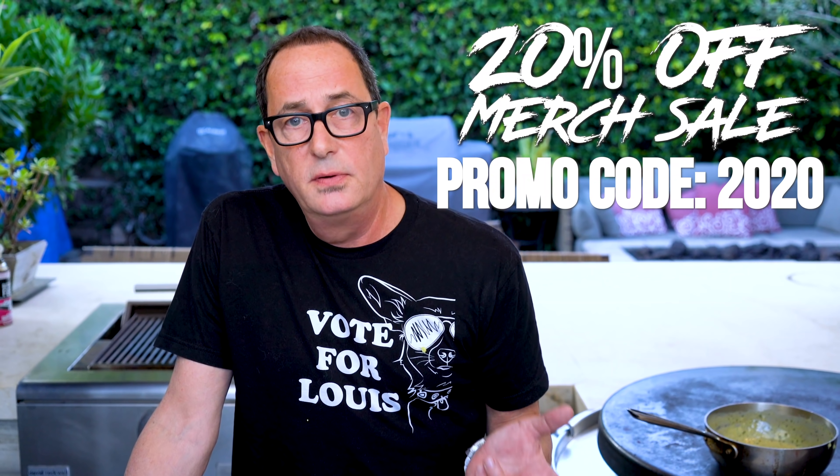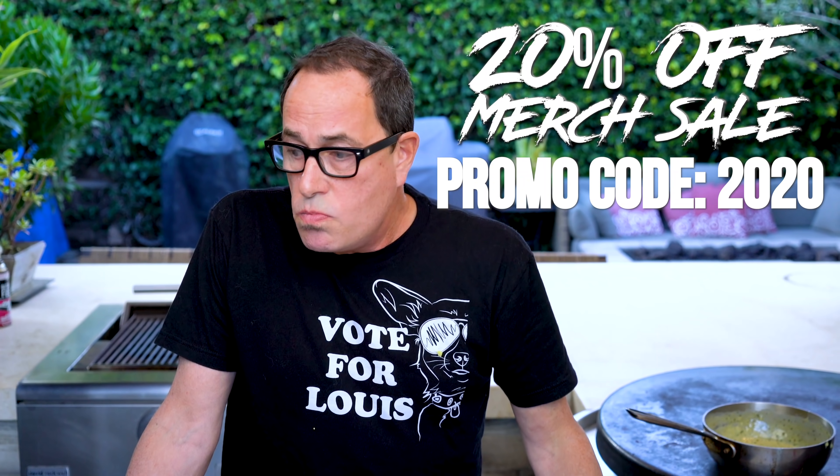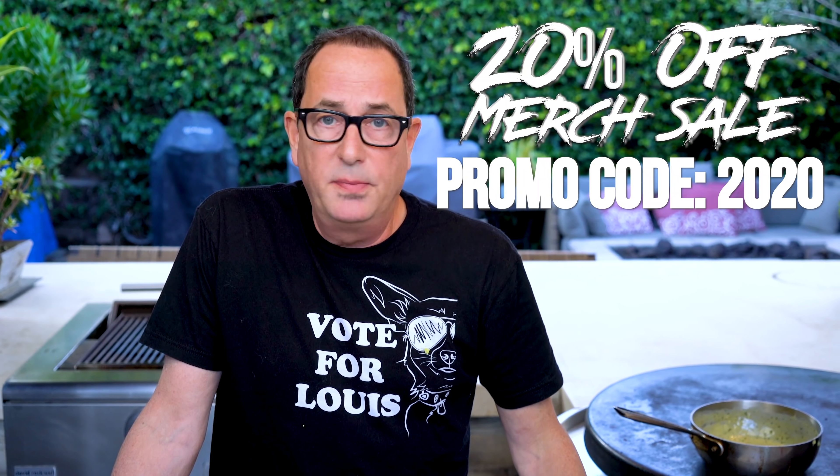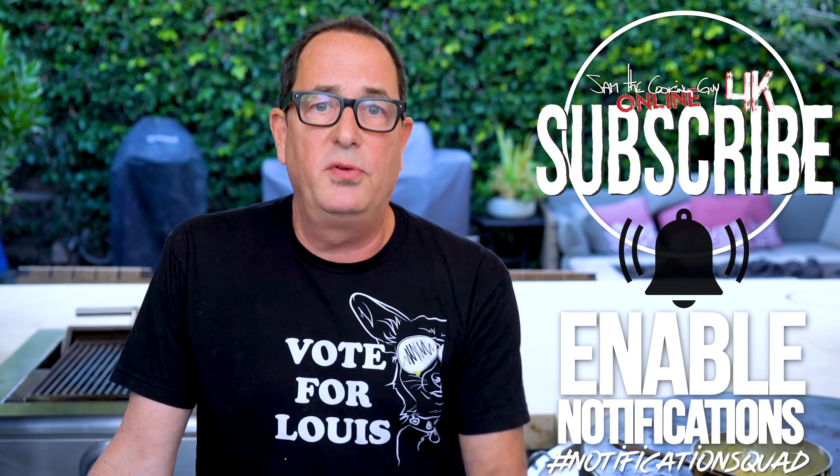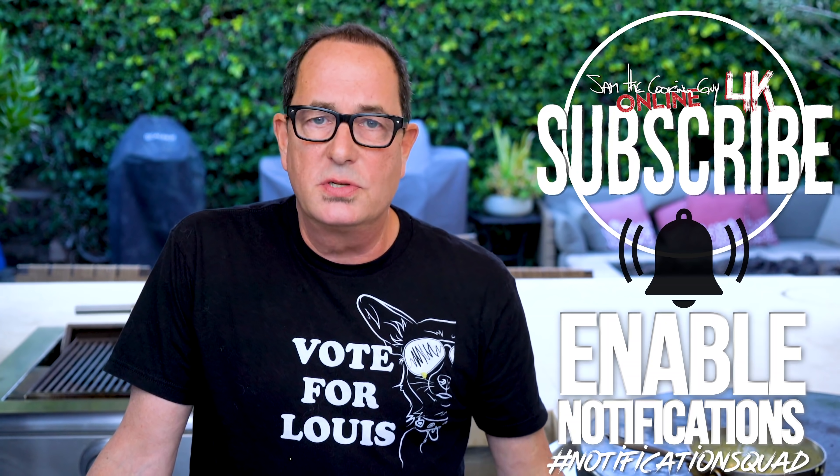We have some new merchandise coming up — a couple of designs you're really going to like. We still have a merchandise sale on, 20% off, use the code 2020. Thanks for being here. This week at Not Not Tacos in San Diego I've met so many of you that are diehard viewers — it warms my heart. Thank you to everybody: Ben, Tammy, David — those are real names. And the girl from Australia whose name I can't remember — thank you all so much for saying hello and being so kind.